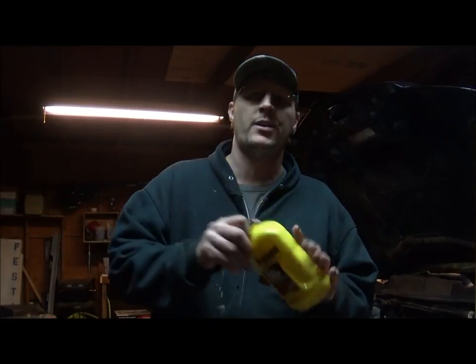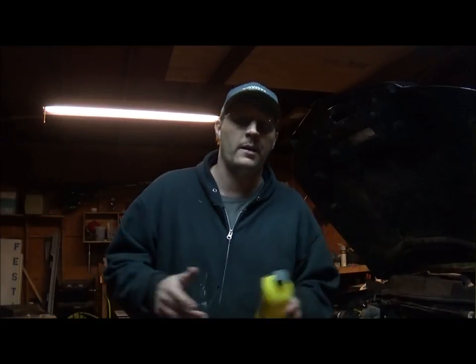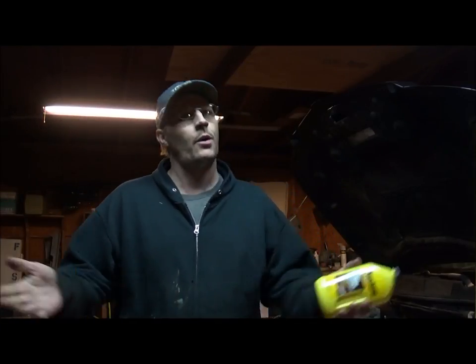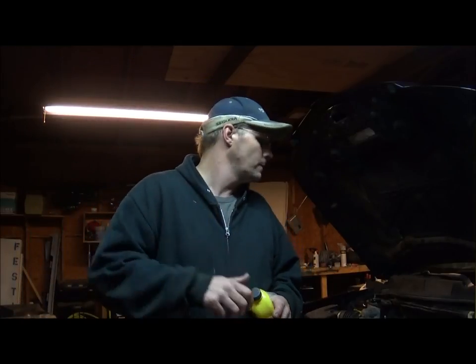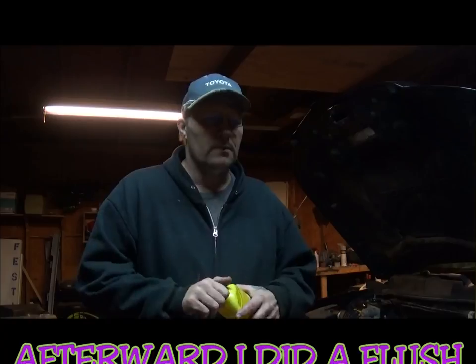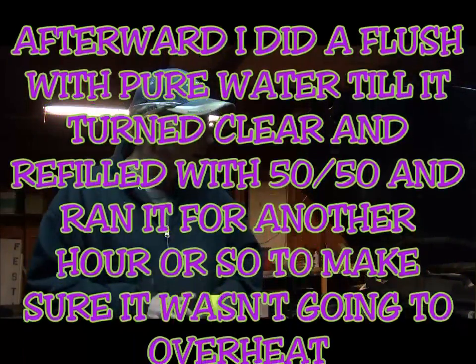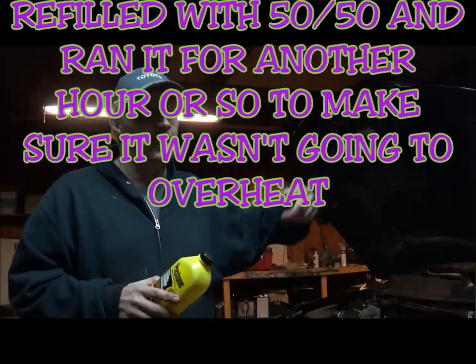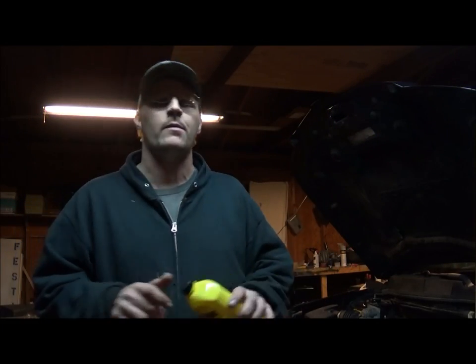I'll get this flushed out and then get the coolant put in and see how it does from there. So far so good — I've been running this engine for about an hour and 40 minutes now. I want to keep it circulating and keep cleaning that stuff out, so I'm keeping it running.